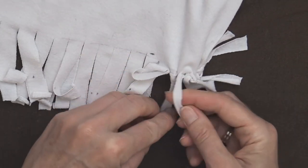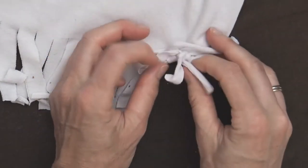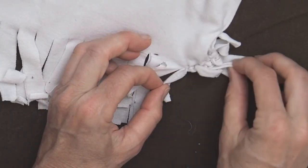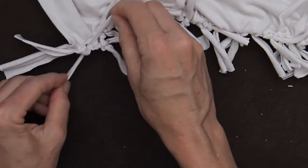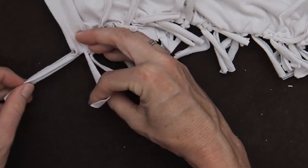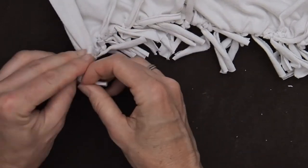I found that doing the fringes in batches works easier: do a few top-to-bottom tied together and then right away do the side-to-side tied together. If I do all the way across top-to-bottom first, I get confused about which are top-to-bottom and which are side-to-side. So now I'll show how we finish up these last few ends — knot the top to bottom, grab the one next to it and do a double knot, then do the final ones top to bottom and then tie the one next to it.